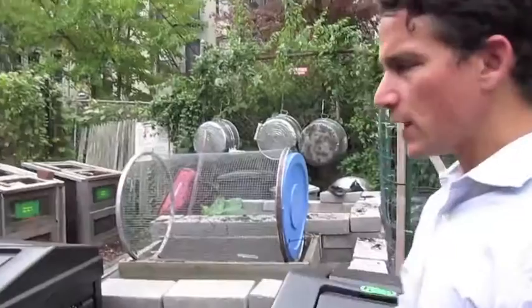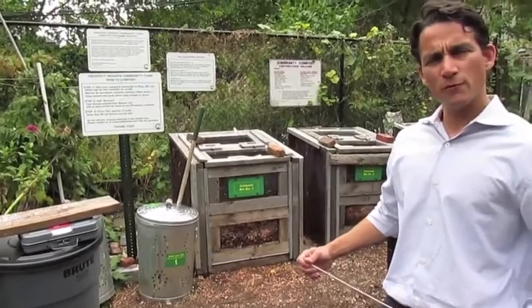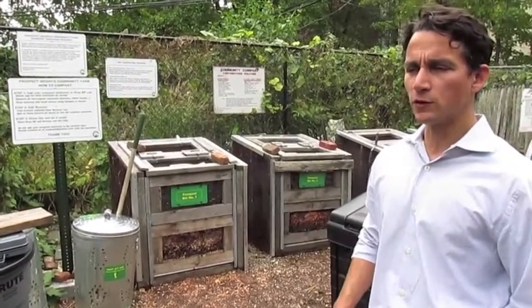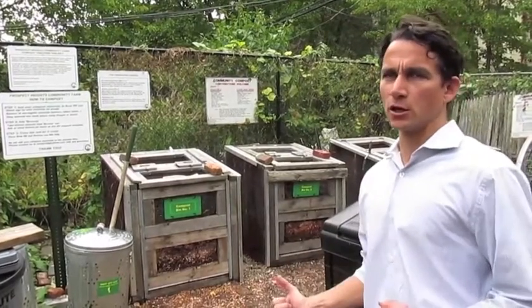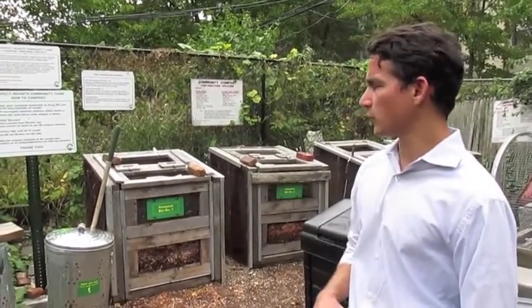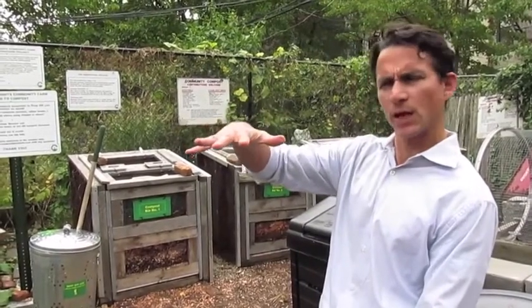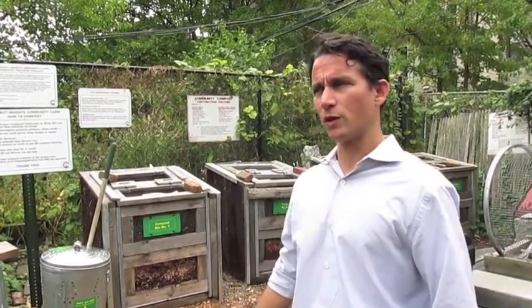We accept food scraps from members, but also from community members who come during open hours — that's just these two bins. We also get larger donations from the Park Slope Food Co-op. As a member there, you're required to put in about three hours a month, and they have a composting hauler shift where you bring buckets from the food co-op over here and put them right into the system. The volunteers who do that weigh the compost before adding it — up to about 15 ten-gallon buckets every week, and we go throughout the winter. We have around 50 members in the garden.